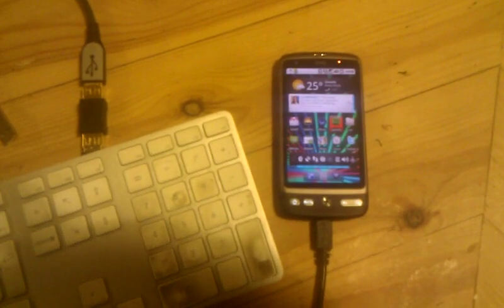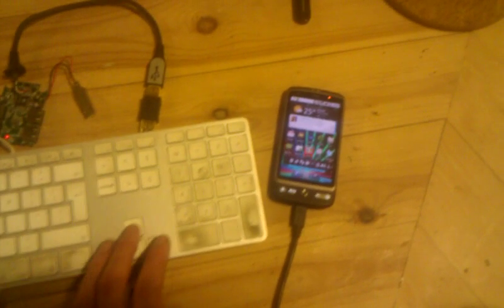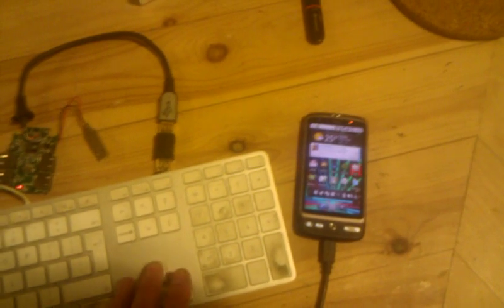You should now see me moving around the screen. There it is — USB host mode on the HTC Desire. I'll be posting instructions on how to do this recently. Thanks for watching. Bye.